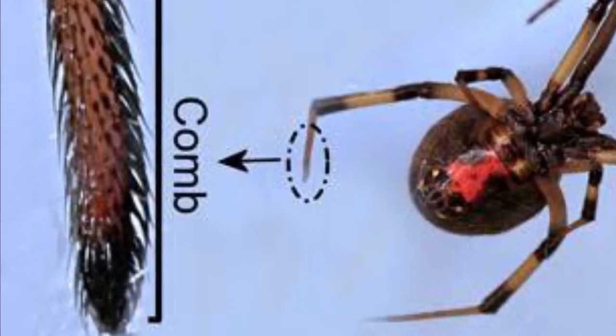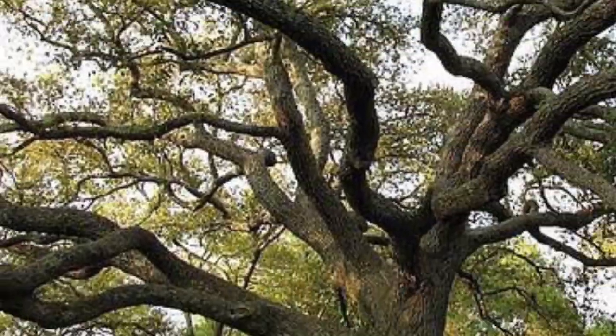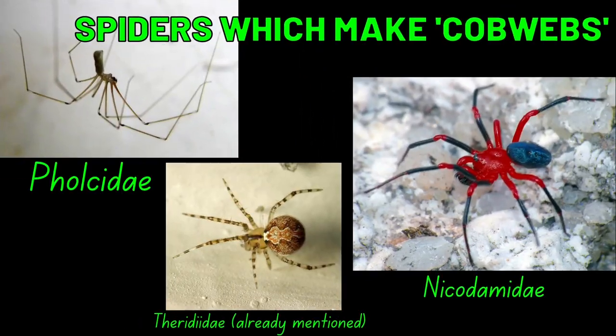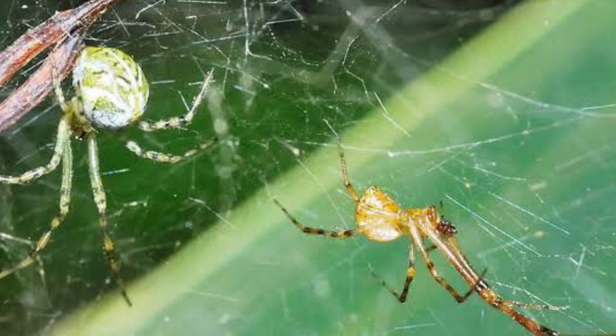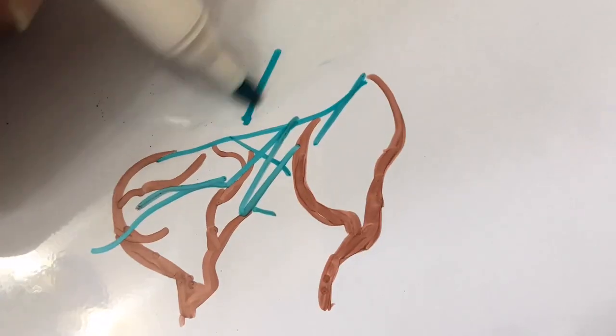Why are comb-footed spiders so named? This is because of the comb-like structures at their feet, which help them grip onto surfaces. This is essential as they are arboreal, living above the ground inside logs, bark, tree branches, shrubbery, wall crevices, and any other related location. The classic cobwebs are made by this species and the ones listed on screen, with their webs looking untidy to us, but actually being really intricate to maximize the probability of catching prey.